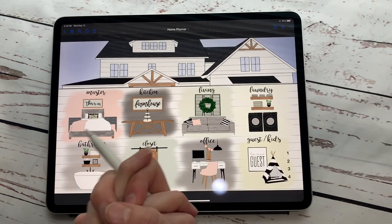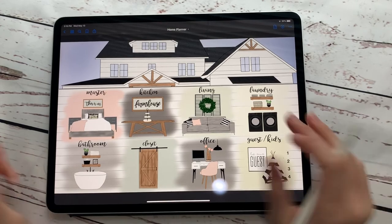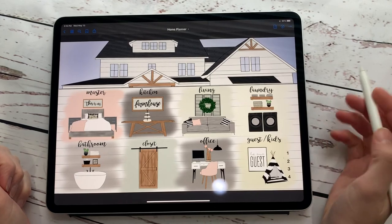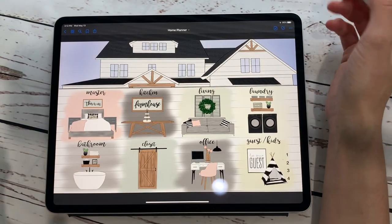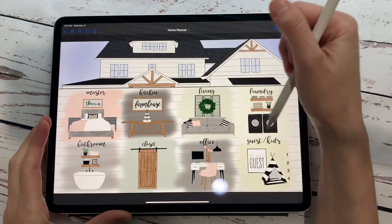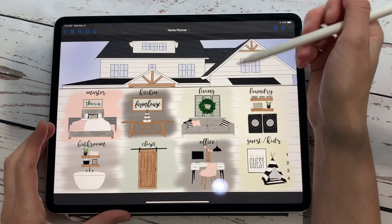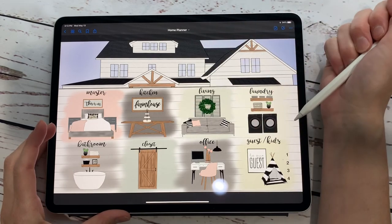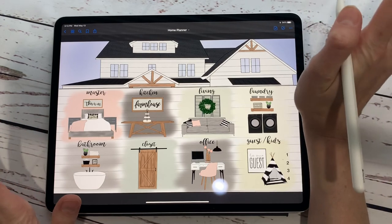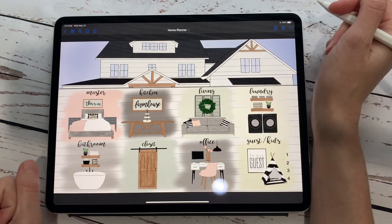That's basically an overview of the home planner. We're super excited about it and we hope you are too. If you have any questions, let us know. I have a couple of videos of me actually importing stuff in so you can see how it all works. We hope you absolutely adore this planner as much as we do — we had so much fun making it. We drew all of these things individually and they're actually available as stickers in our shop as well. It's a great way to use all of those Pinterest finds in a very easy format. Let us know if you have any questions down below — thanks for watching!